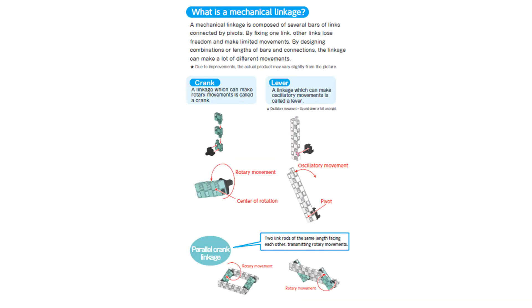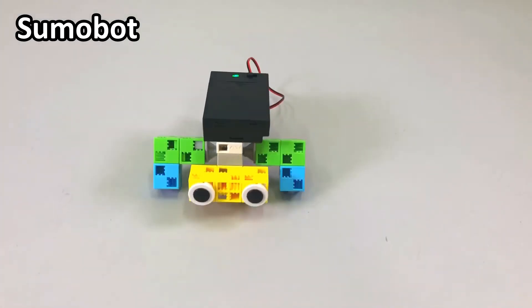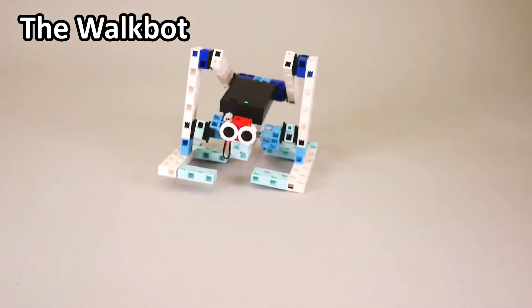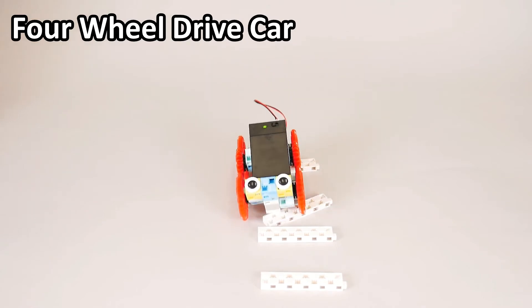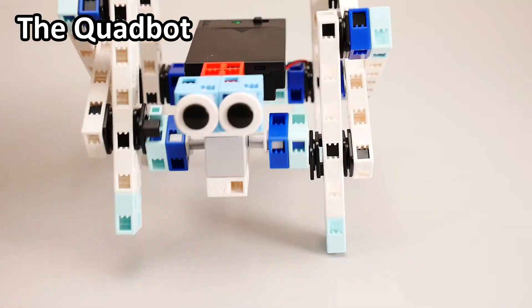The manual provides step-by-step instructions on building four types of amazing robots. This vital part allows you to reinforce the theoretical knowledge covered by building sample robot models to get a clear idea of how each robot moves hands-on.